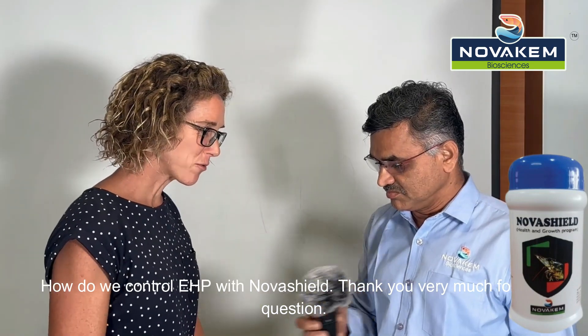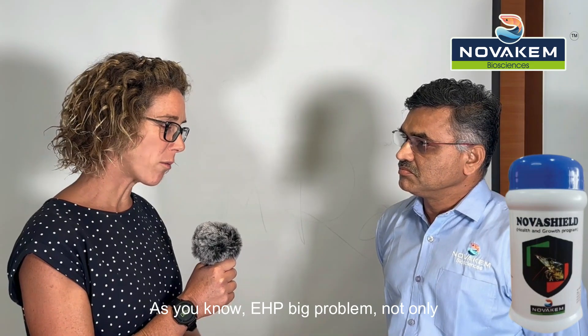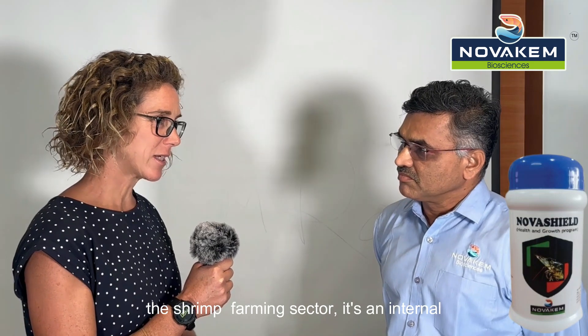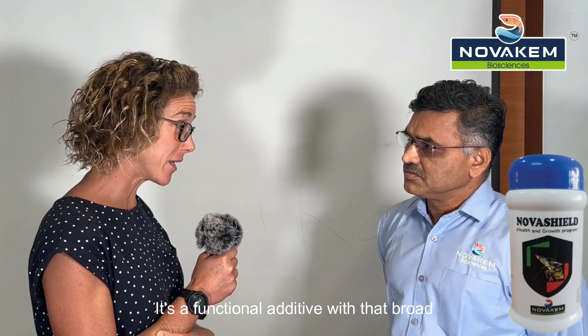Thank you very much for the question. As you know, EHP is a big problem not only in India but in many other countries in the shrimp farming sector. It's an internal parasite, it's a microsporidium. NovaShield is a functional additive with a broad action, broad spectrum.